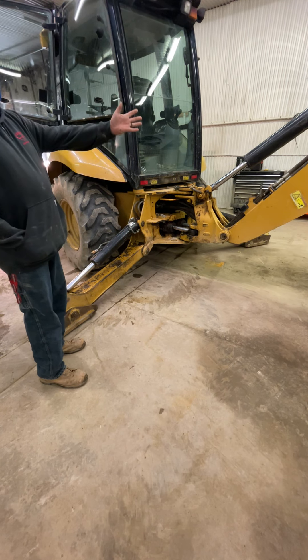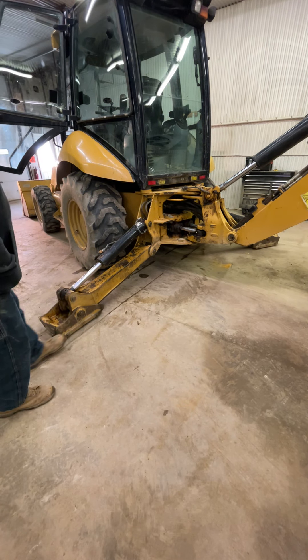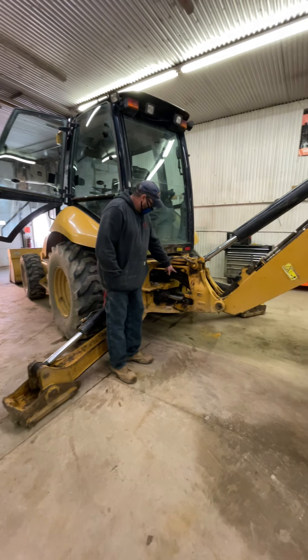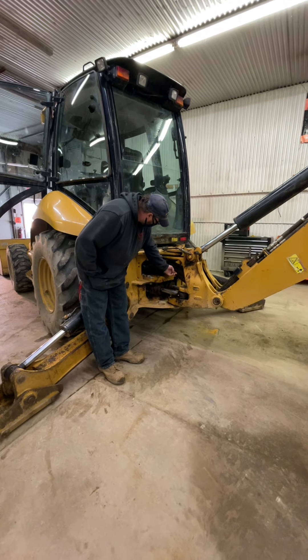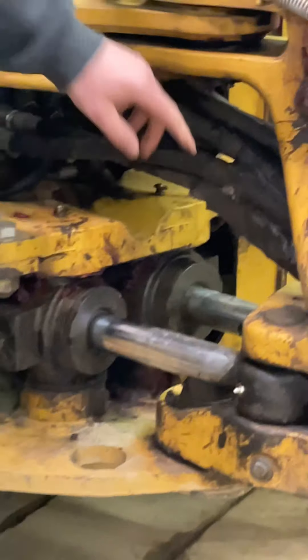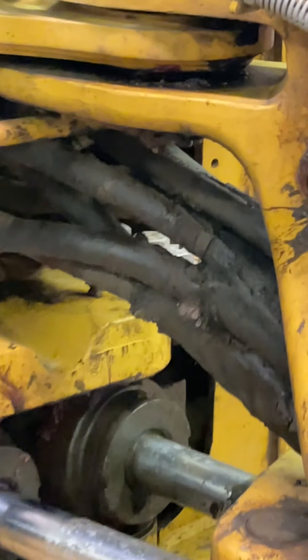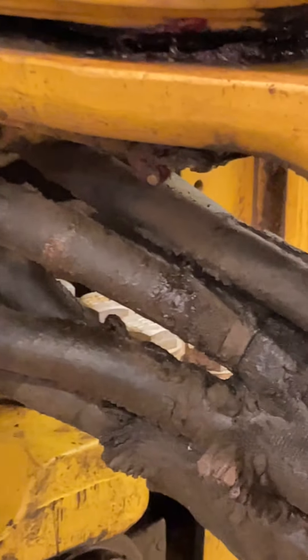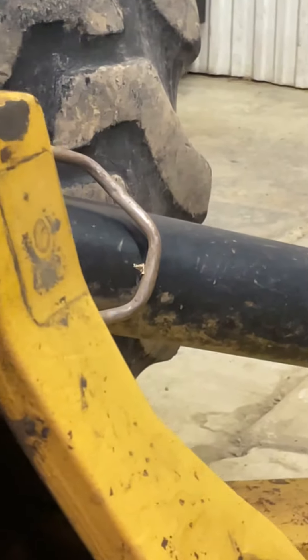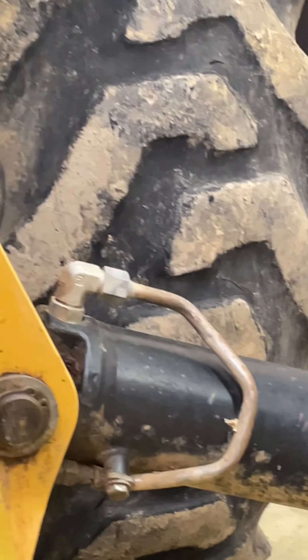Now we move into the back of the machine. Notice all these hoses are just packed full of thick dirty grease and mud — we want to clean that so we can inspect all those hoses. Some of those hoses have protections over them; we want to remove the protectors so we can look at the hoses.